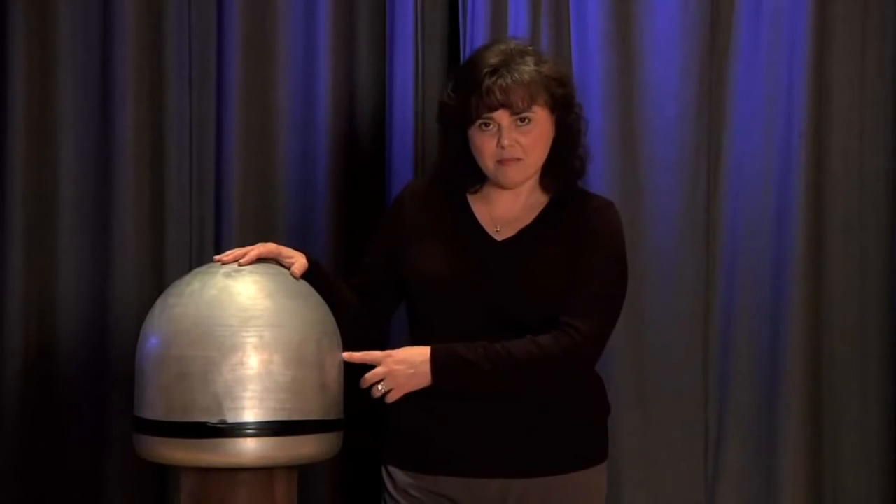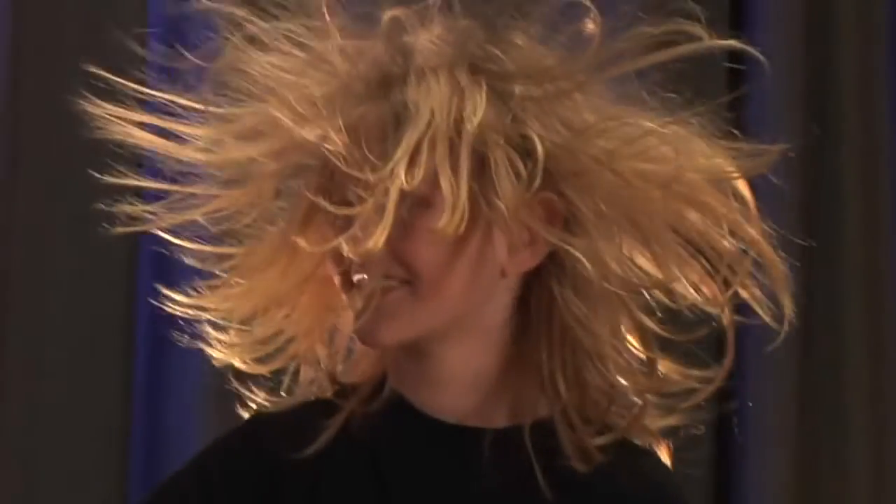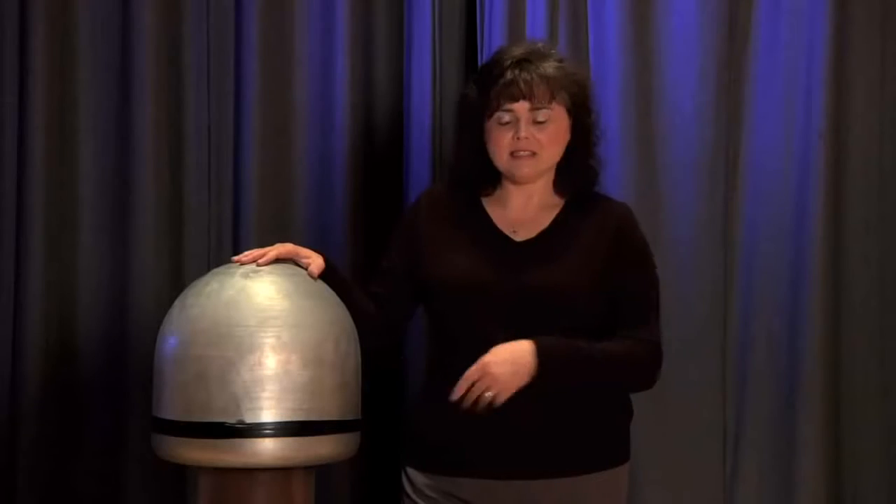If you could actually pull the top off of the Van de Graaff and look inside, what you would see is a roller at the top, one at the bottom, and a belt that sits on those two rollers. When we turn the motor on, that belt starts to spin really fast, and as it spins, there's a little metal cone that strips away electrons.